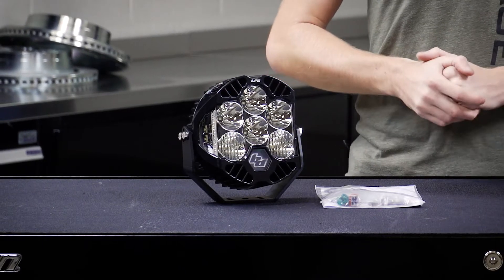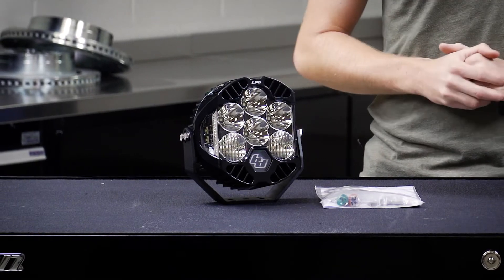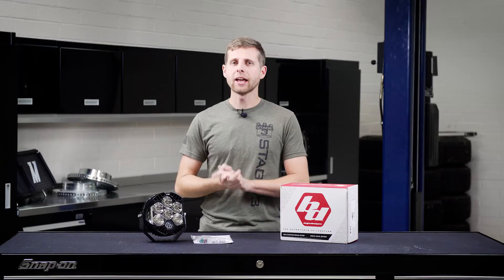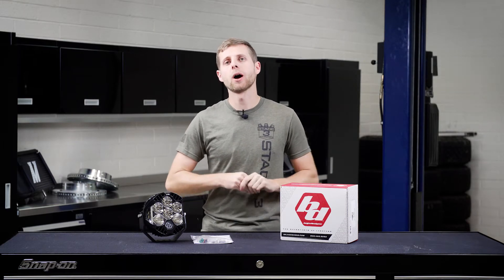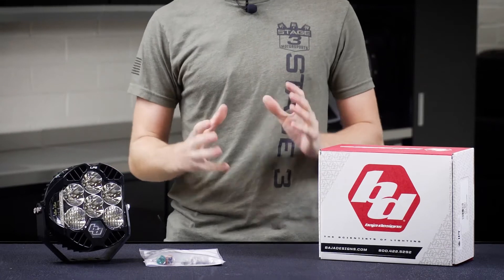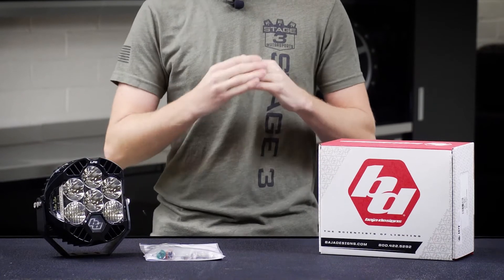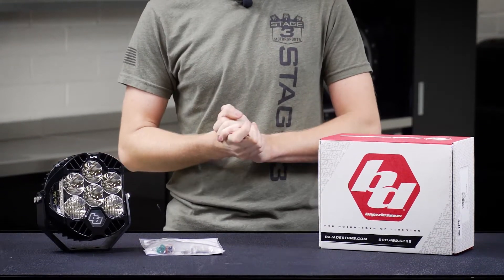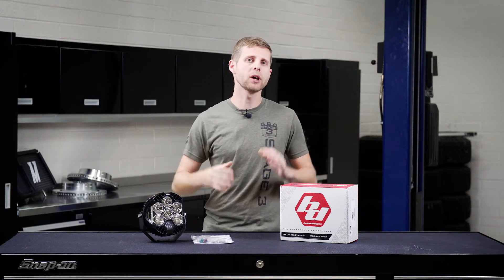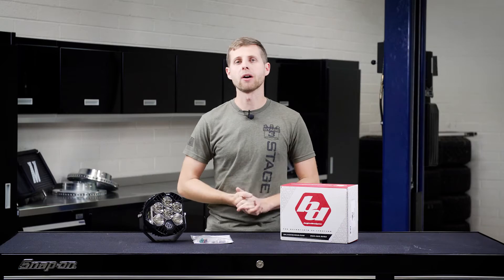Another neat feature of the LP6s is that like the LP9s, they do feature an amber backlighting function, which is mostly for looks but does add a very cool presence to any vehicle you put it on. These also feature a high and low power output option, so if you don't want to be using the full 10,300 lumens all at once, you can take these into more of a low beam function, which can be a bit more friendly in conditions where you're driving around other people or running in a group off-road.